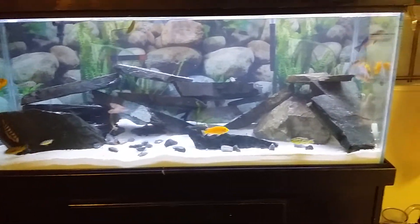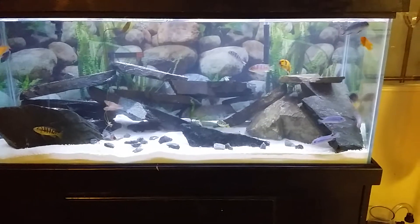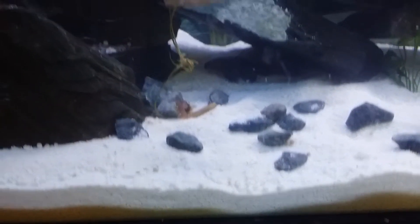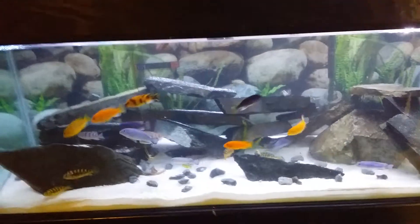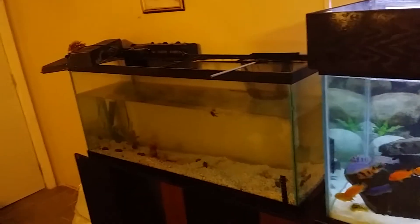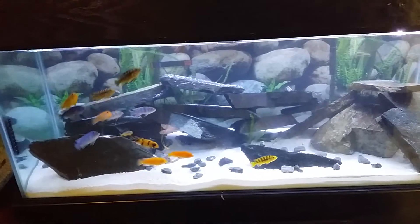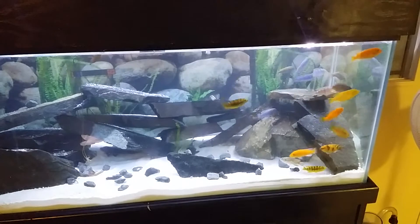This is my new 75-gallon cichlid tank. I got sand on the bottom with some river rocks that I bought at the local landscape store. I just put the fish in there and they seem to like it. They came out of a 55-gallon into a 75-gallon. I'm not sure what species I got — all I know is I bought the colorful ones, the pretty ones.